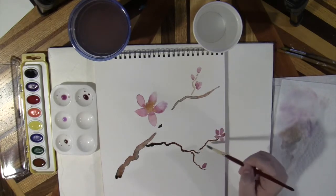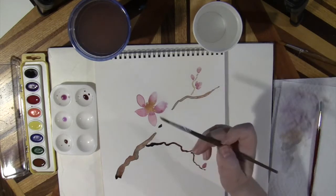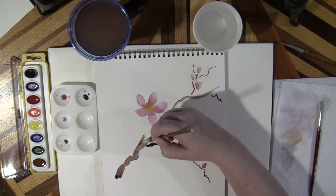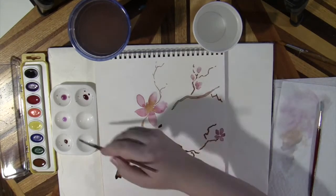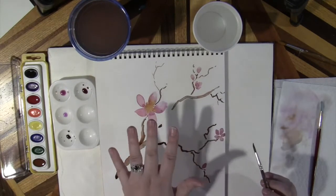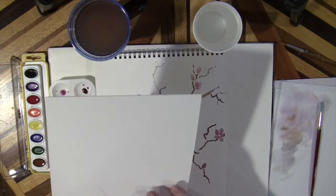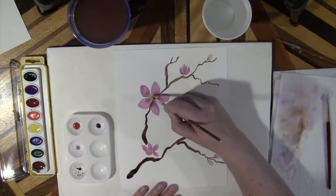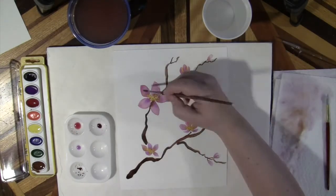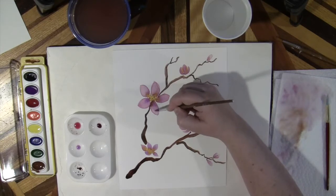For your smaller branches, if you're struggling with the large size brush, try a smaller size. Once you feel you've practiced enough, feel free to make your final piece. Here I thought the petals were too dark, so I just took plain water and scrubbed out some color.